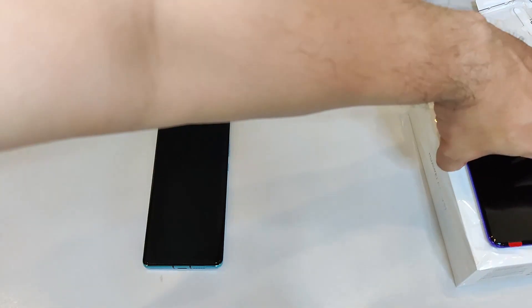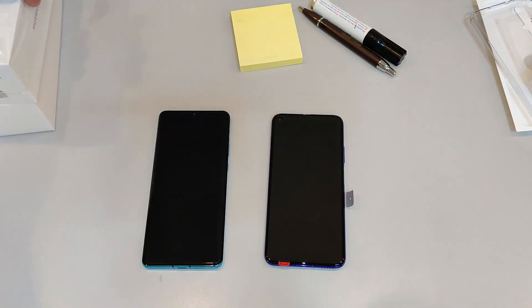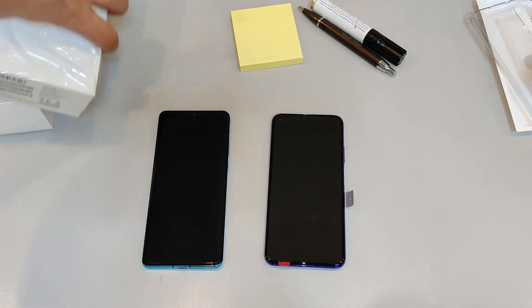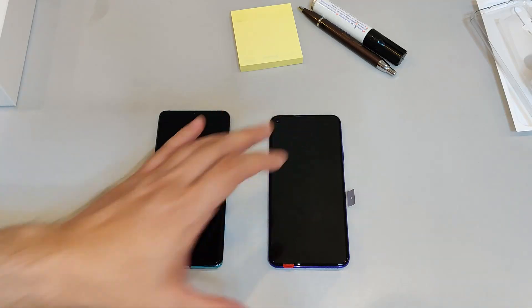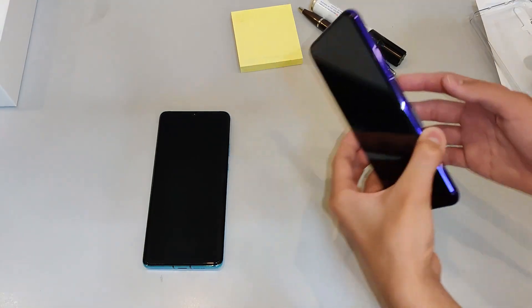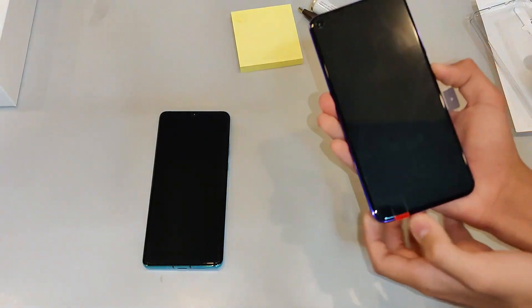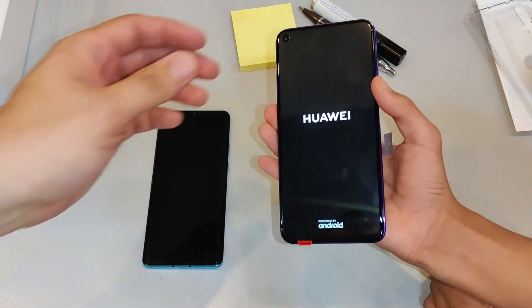Let's put those aside and put this phone in front here. Okay, Nova 5T. Sorry about that guys. Set that aside for now. Alright, so let's power up the phone. Mystic's Echo, all yours.